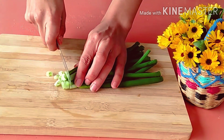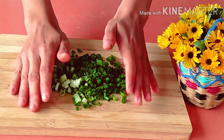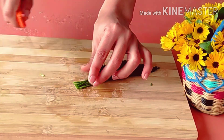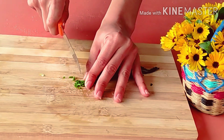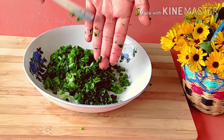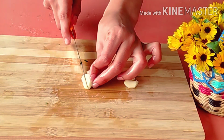I cut grain onion and put them in a plate. I am chopping parsley. I also need garlic.